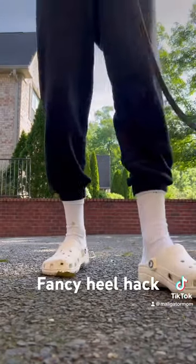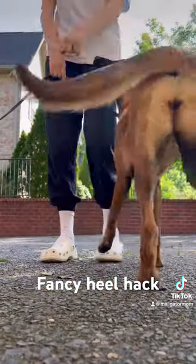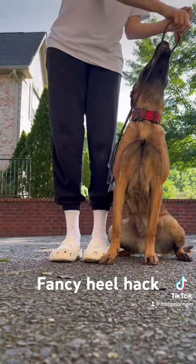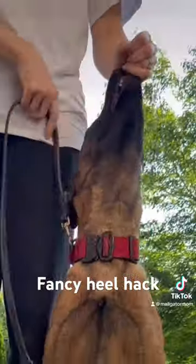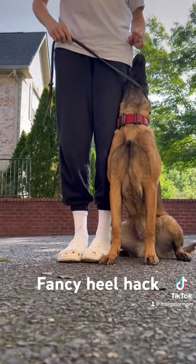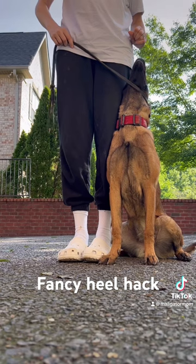First things first, crocs and socks are required for this exercise, as well as a leash. You're going to put your dog in the heel position, take that leash, and wrap it around their chin with slight pressure pulling them up to hold their head in a nice high position.